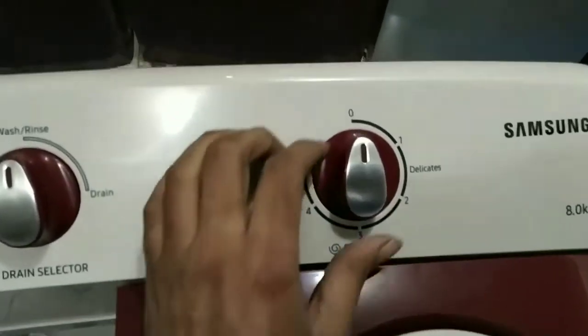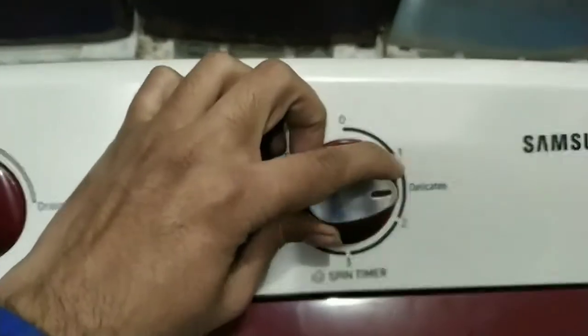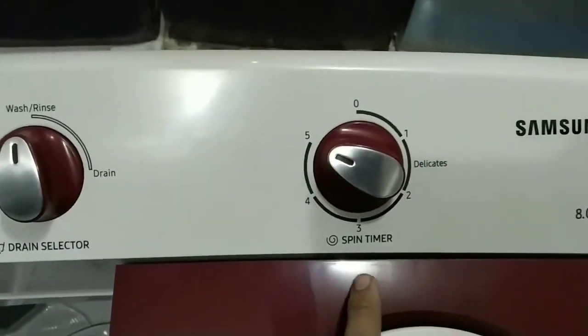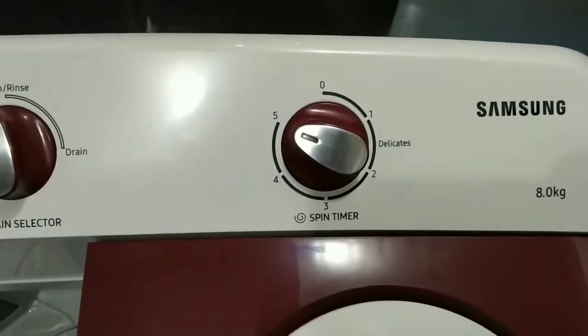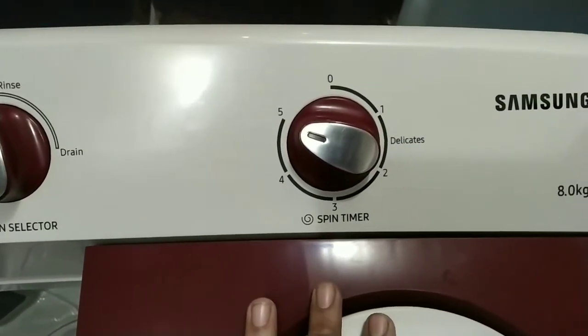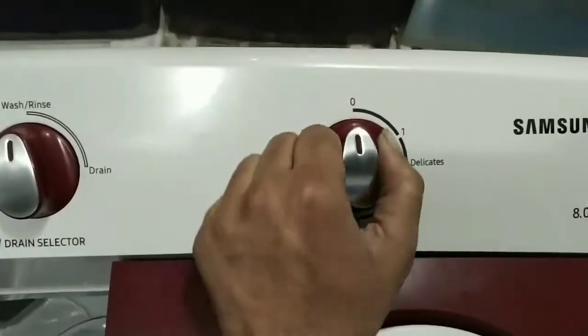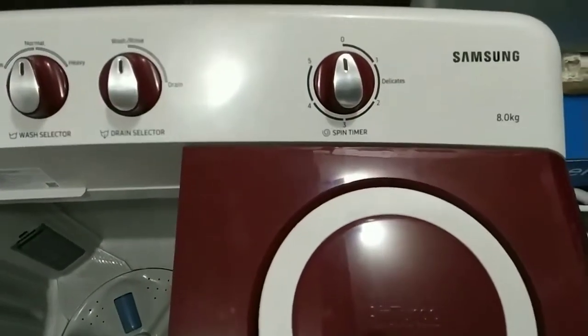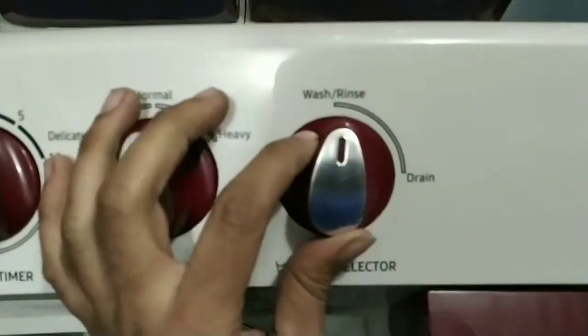Now let's talk about the control panel buttons. This is the spin timer. If we set 5 minutes, we can put the timer to 5 minutes. This is the drain switch, which you can use to drain the water out.